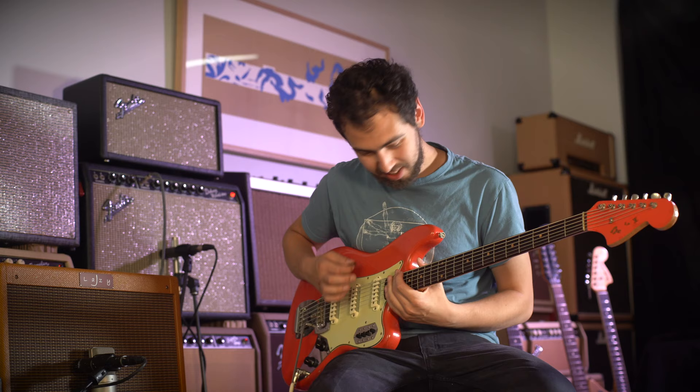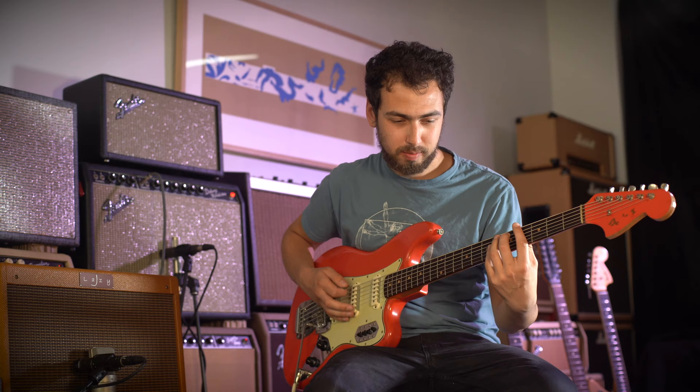One of the other offerings from the Fender catalogue at the time was the Bass 6, introduced in 1961. In essence it's a long-scale guitar tuned down an octave. The design came about due to the popularity of what's referred to as the tic-tac bass on recordings of the period — where two bass parts are recorded: one on an upright bass and a second on a six-string bass such as the Bass 6, providing a more percussive sound behind the upright bass.